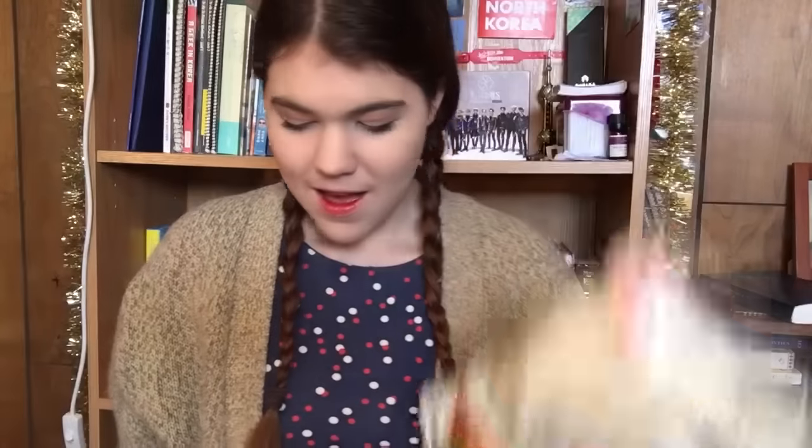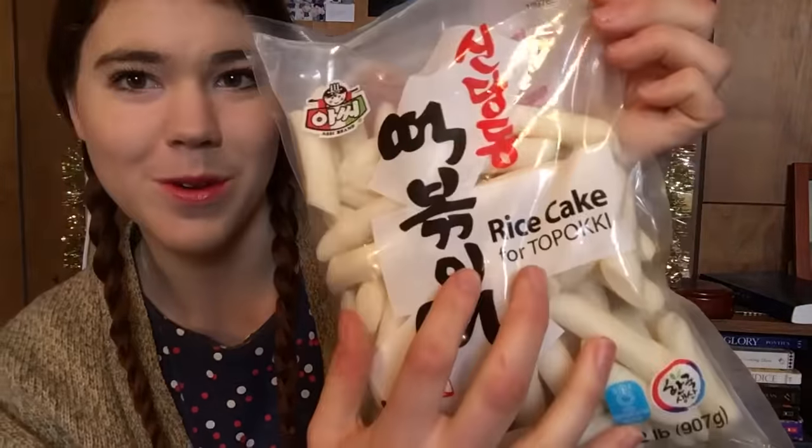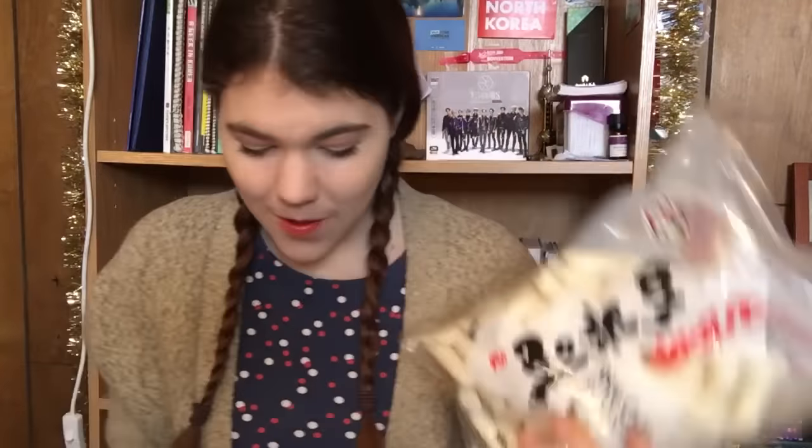First off, we're going to go through some easy stuff. I got two different types of rice cakes. This one I use in soups mostly, and this one I use for tteokbokki — it even says right there 'for tteokbokki.' That's what I use these for, and I use them a lot. I love rice cakes. They're amazing.